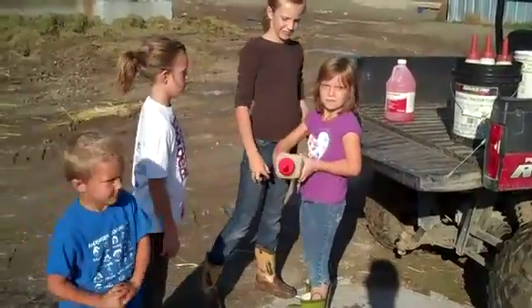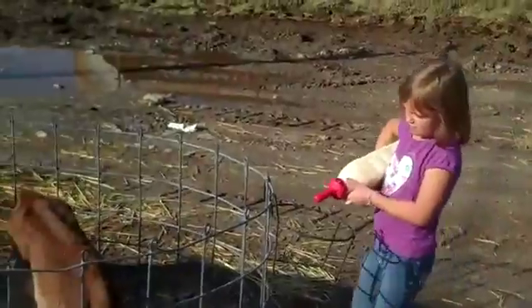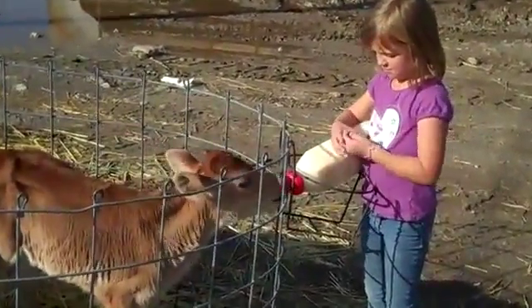Hannah's going to go ahead and start feeding the first calf. We're going to feed about 30 calves tonight. We feed our own calves, but we also custom feed some calves for our neighbor.